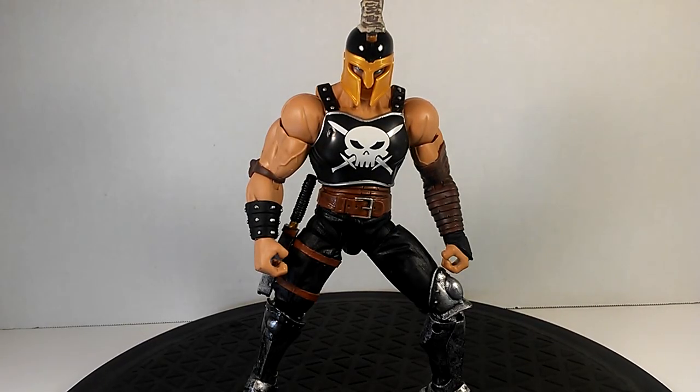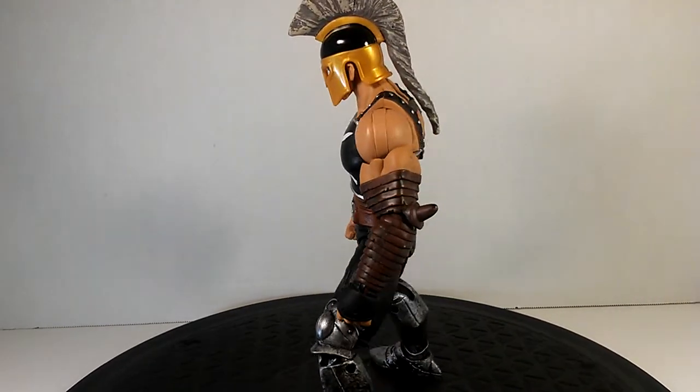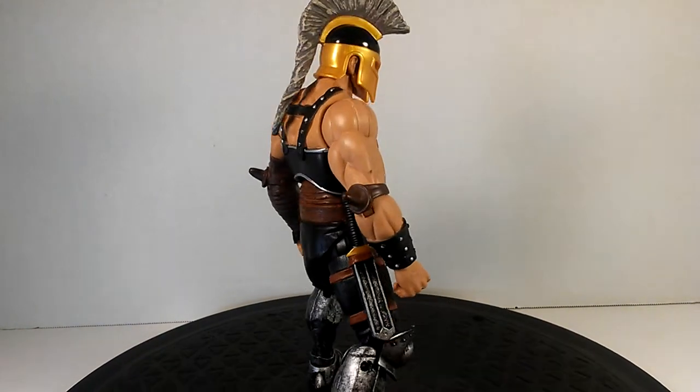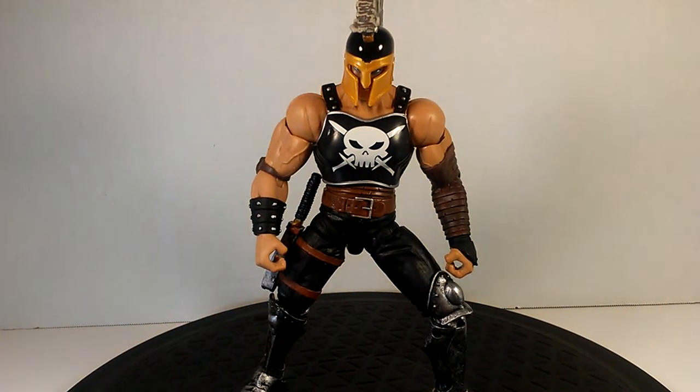There are all types of iterations of Ares — whether you go by the God of War series where he has a flame for hair, or the DC version where his whole attire looks like death, or this Marvel version where he looks more like a Spartan soldier. I dig this look. Ares is the god of war, so whatever company is doing their interpretation of him, it's always going to look badass.